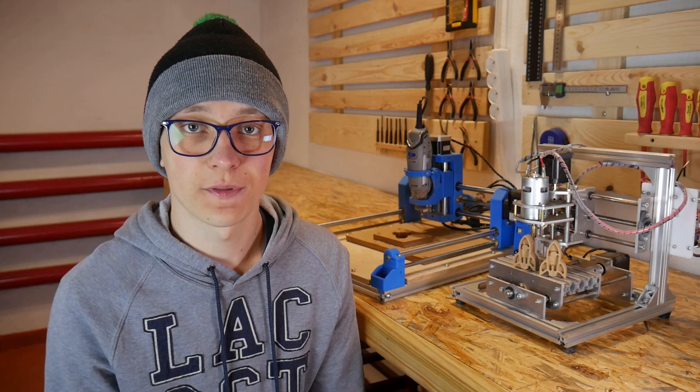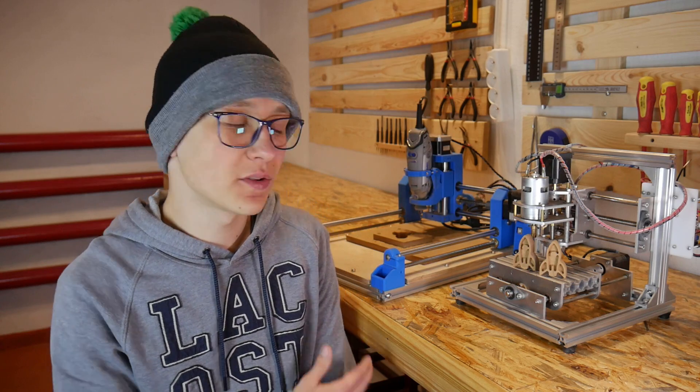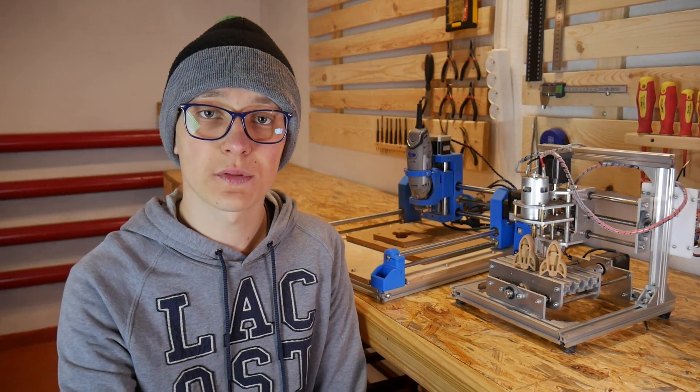It's up to you what type of machine you prefer. The main difference is size and the ease-of-build factor. That's it for this video — I hope this comparison of entry-level CNC machines will help you choose your own. Don't forget to subscribe, thank you very much for watching, happy making, bye!